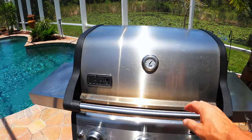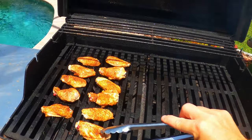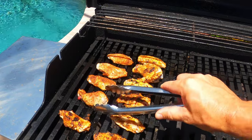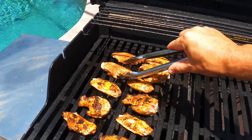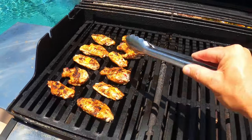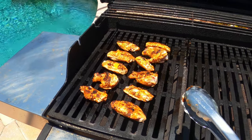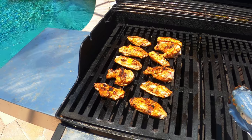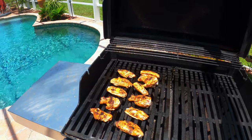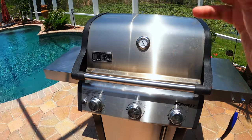Our first five minutes is up. Let's take a look at these wings. Oh yeah, they are looking great. Let's give them a flip. So what I'm gonna do is just grill them like this — flip them every few minutes until they get a good golden brown color on both sides. I'm thinking the total grilling time should be about 20 to 25 minutes. And when you're doing wings, you want an internal temp of 185 degrees — that's what we're gonna shoot for as well. Let's get this lid closed and give them another few minutes.